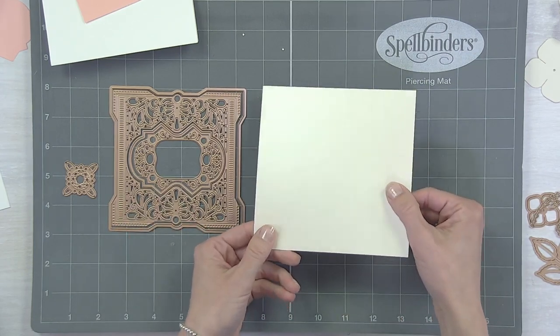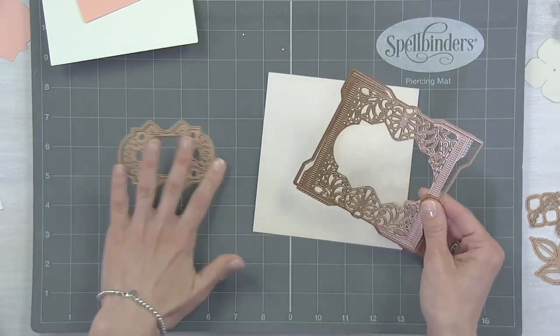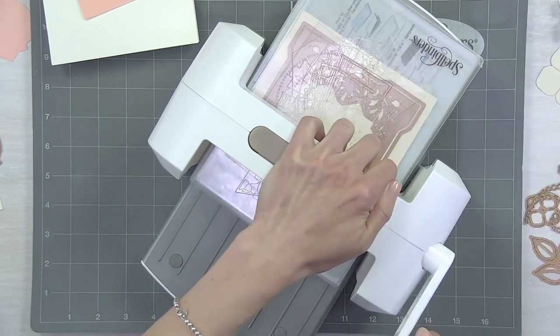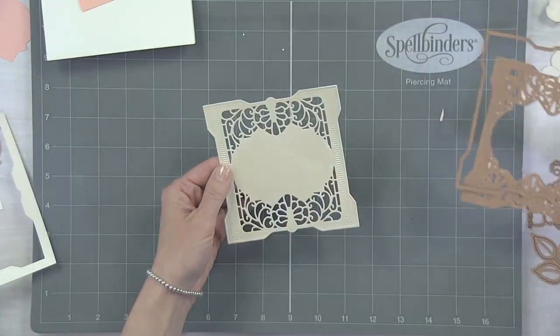One of the beauties of our dies is they cut a lot of different materials. Using a pearlescent type paper like this, you can sometimes get away with not doing the embossing step because it kind of embosses and cuts in one pass. So let's go ahead and cut that out — I'm going to use the outside cut line and then this frame here. Now we have it cut out.